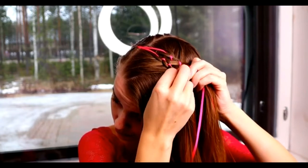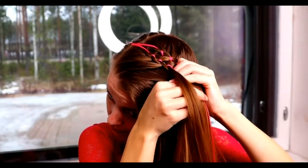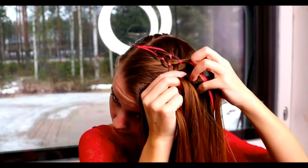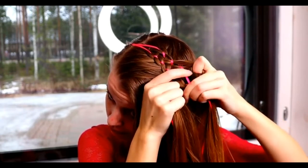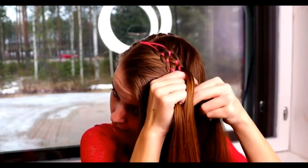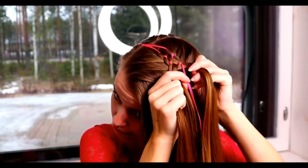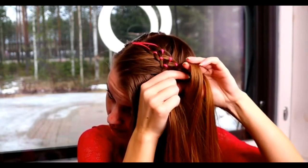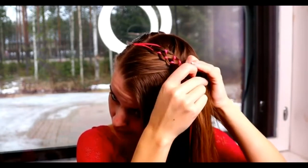Then repeat the pattern. Bring the outmost strand under, add hair, bring the strand over the ribbon and under the middle strand. Do the same from the other side. Bring the strand under, add hair, move the strand over the ribbon and under the middle strand. Then move the ribbons closer to the middle strand.